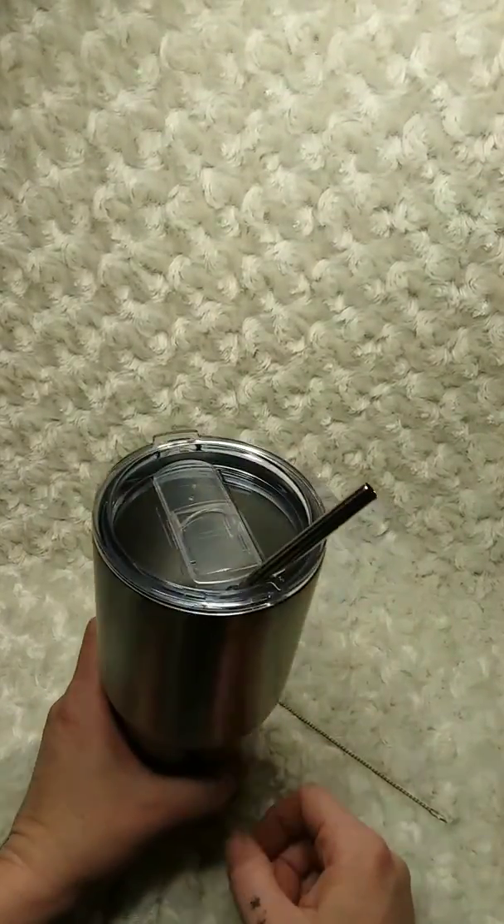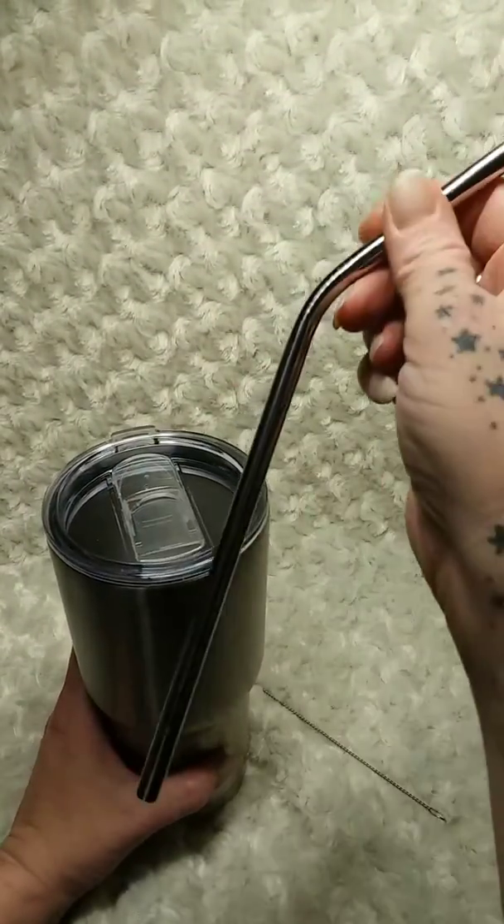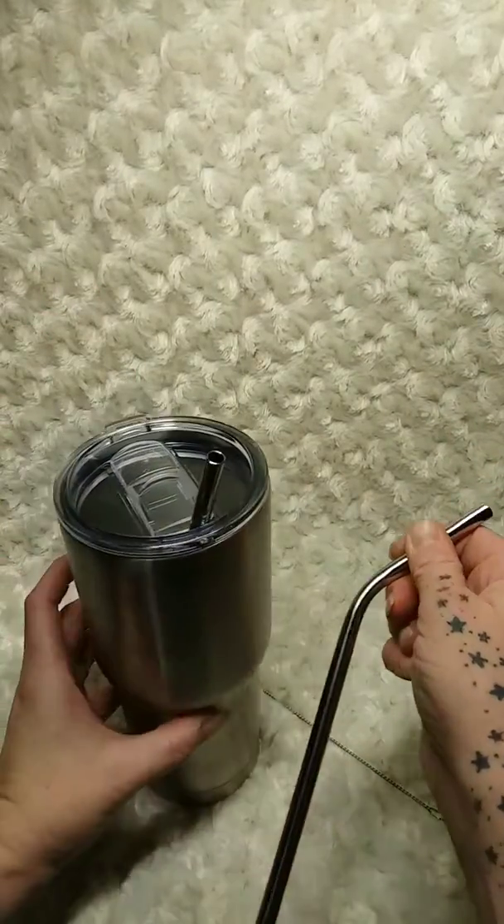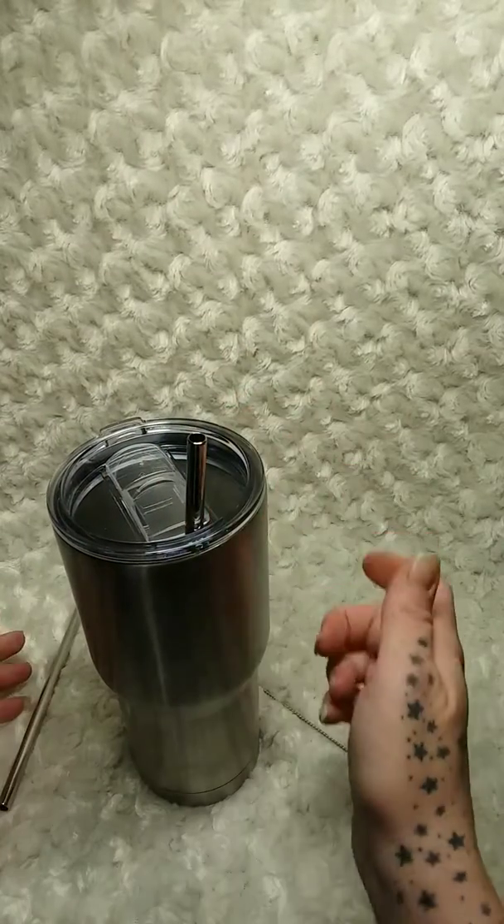It comes with two straws — a curved straw and a straight straw. They both go in there well. They're not too short and they're not too tall.